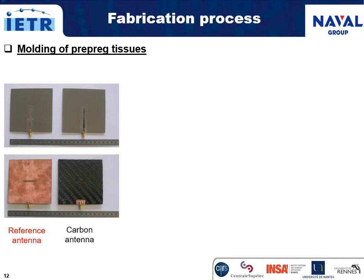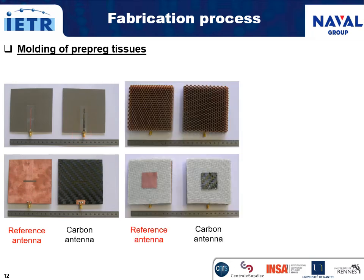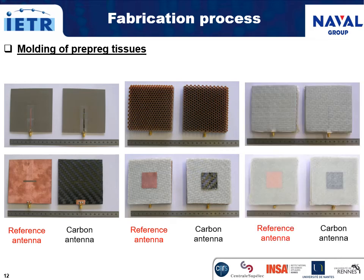Here are the pictures of the different layers of the sandwich structured composite antennas in copper and carbon: the feeding line on the RT-duroid substrate and the ground plane with the slot, the foam, two plies of e-glass fiber epoxy prepreg, and the radiating patch in copper or in carbon — and the final sandwich structured composite antennas, showing the rear side and the front side.